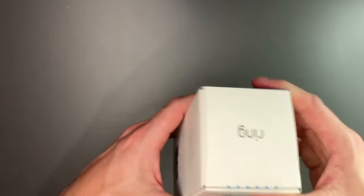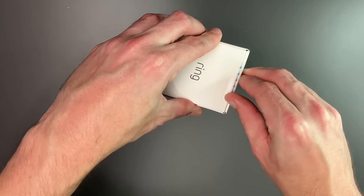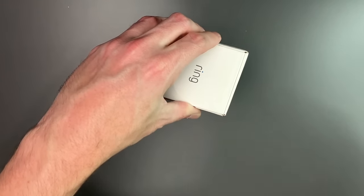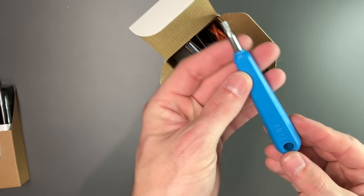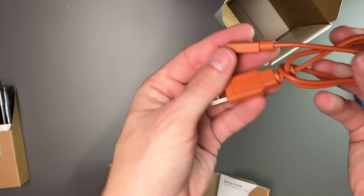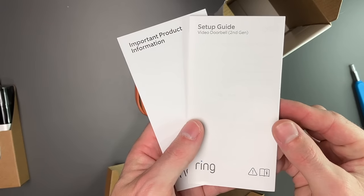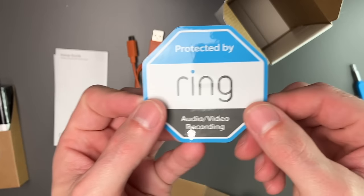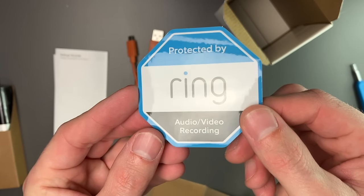Pretty general — it's going to work with everything. Opening the box, we have our new ring doorbell, a screwdriver, a charger which is micro USB to USB-A, a setup guide and important product information, and last but not least, a ring sticker to let you know that your house is protected by ring.